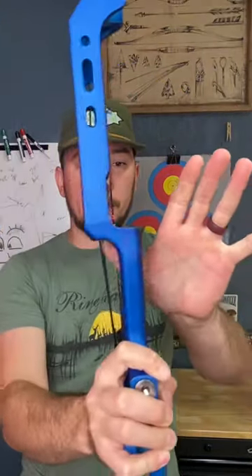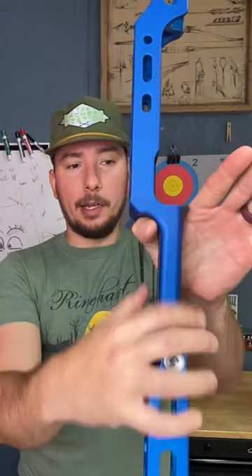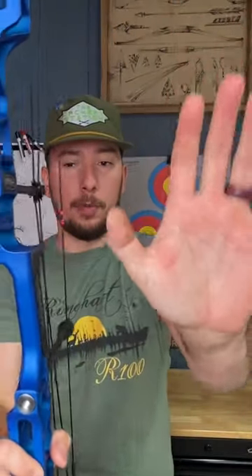And it's very simple. Put your hand like a stop sign, set the bow in there, never let it cross those lines in the palm of your hand.